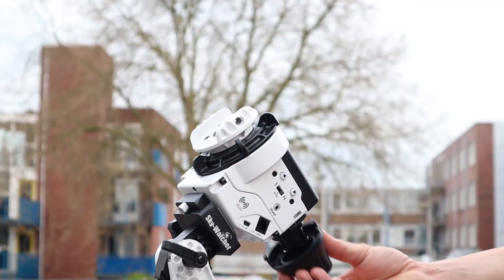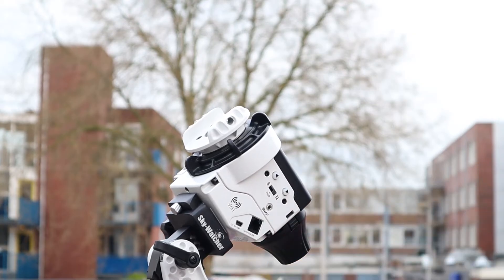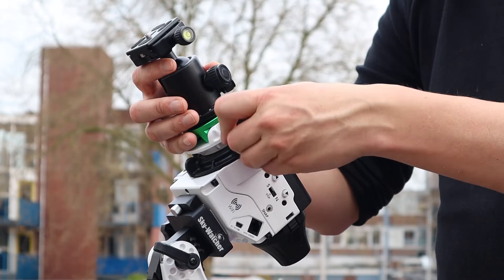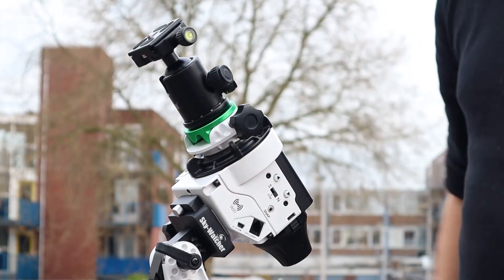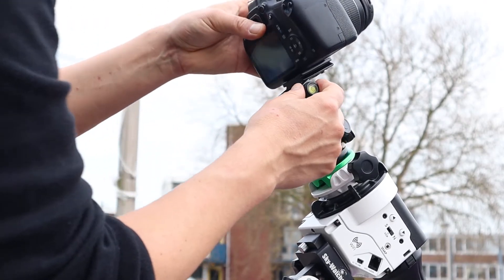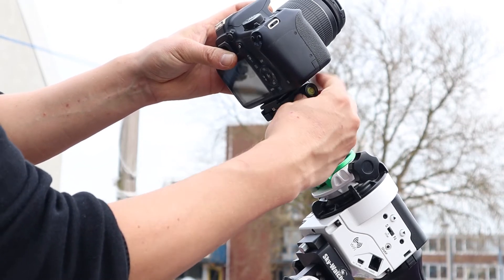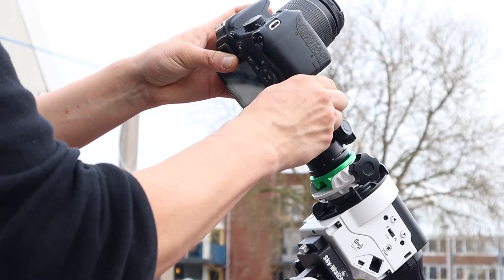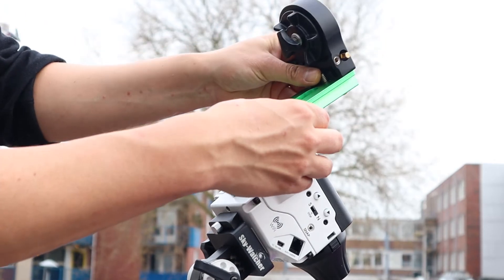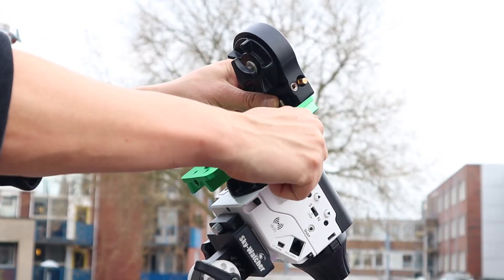After polar alignment you can put the caps back on. You can connect a camera or small telescope to your Star Adventure in different ways. The first way is by using the 3/8-inch green connector — place a ball head on that connector and mount your DSLR camera on the ball head. Be aware that your DSLR camera has a 1/4-inch connection, so you cannot directly put it on the 3/8-inch green connection — you need the ball head.